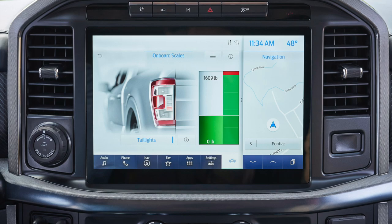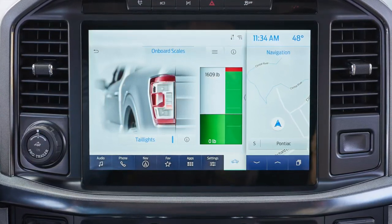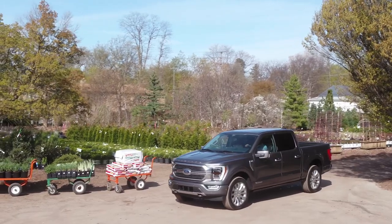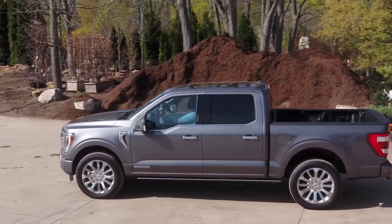Starting in early June of 2021, the F-150 will be available with smart hitch, onboard scales, and continuously controlled damping. So we have three different technologies to talk about.